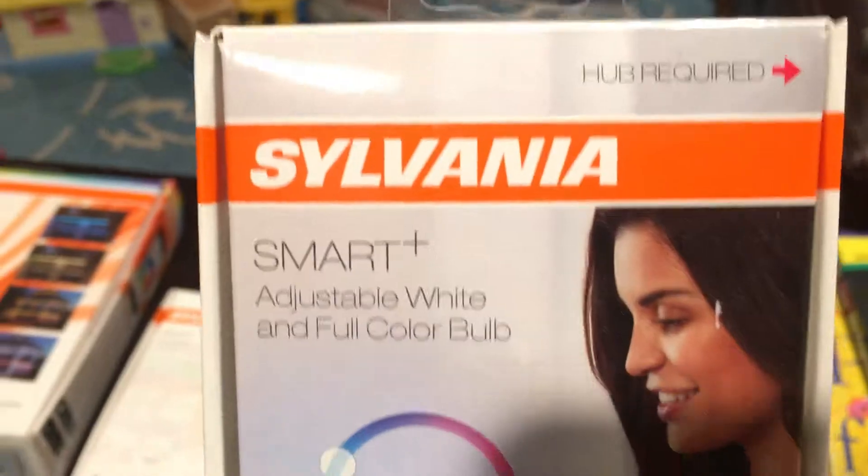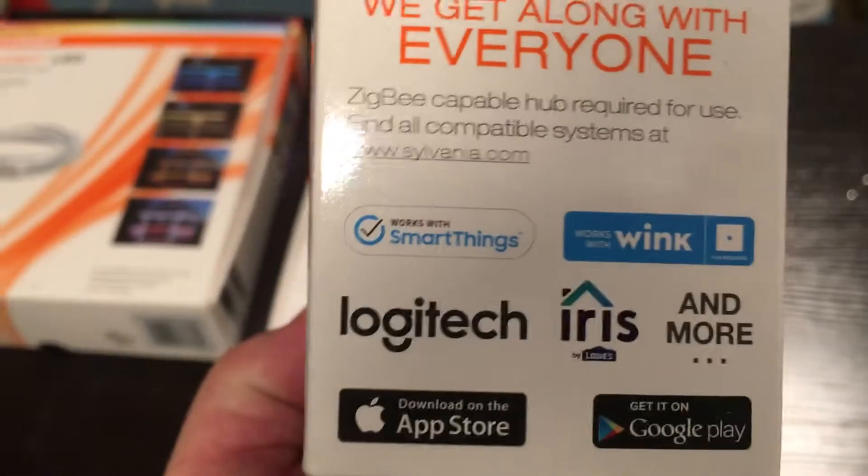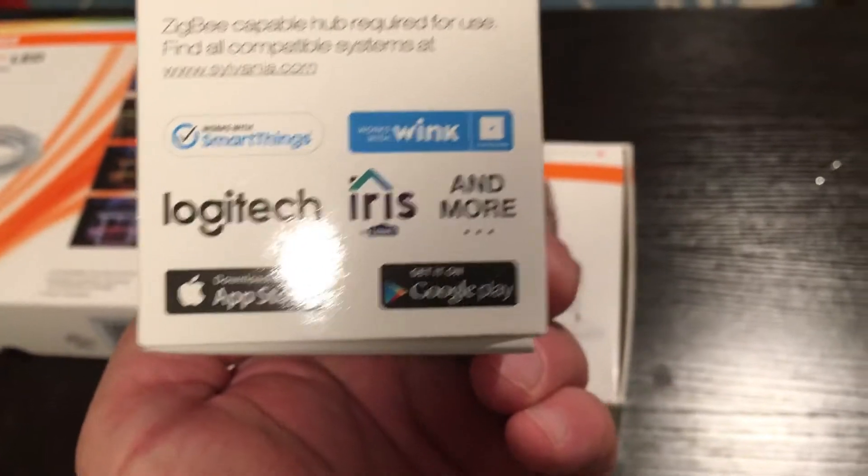It does require a hub. I'm using a Wink Hub 2. You folks with SmartThings and everything else, HomeKit, you will be happy as can be. It works with Iris, Logitech, and Google Play. We also have it controlled through our Google Home Mini.